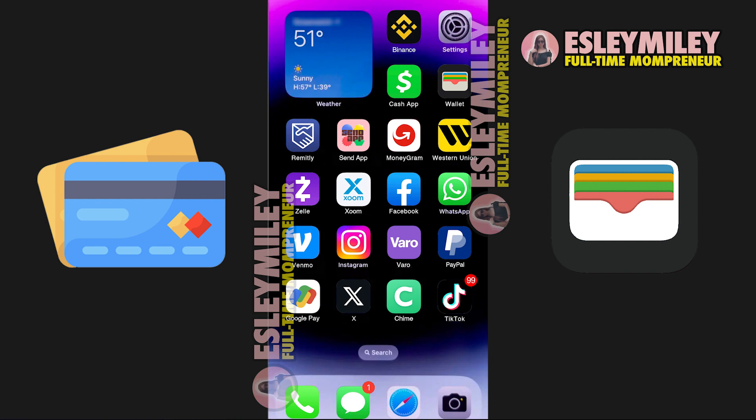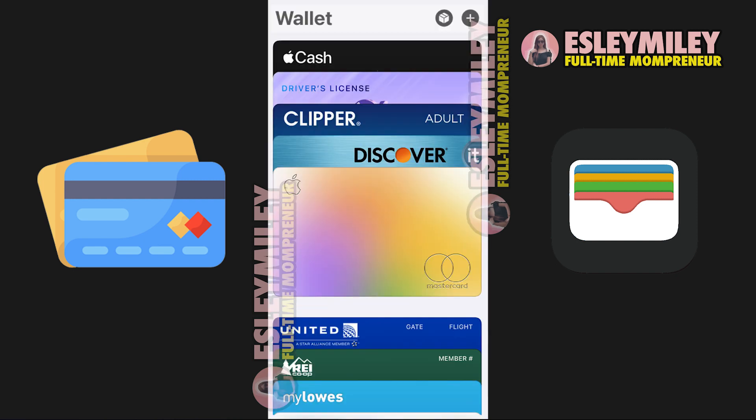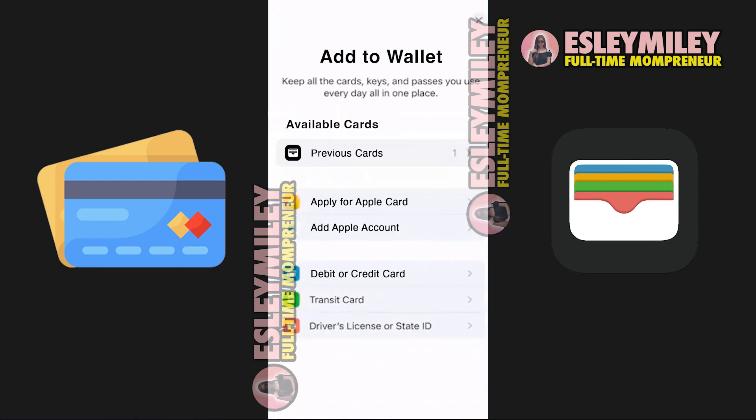Upon opening the latest version of your Wallet app on your iPhone or Apple Watch and selecting the plus sign at the right corner, you'll find options to apply for a new Apple Card, set up Apple Pay, create an Apple account, add a debit or credit card, transit card, or a driver's license or state ID.